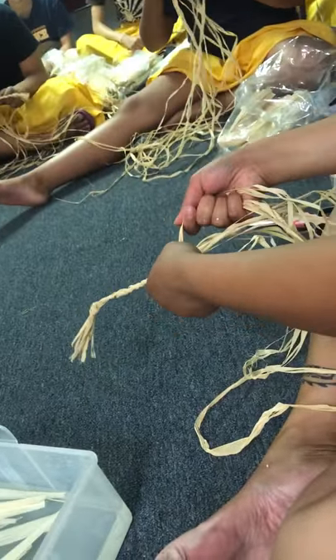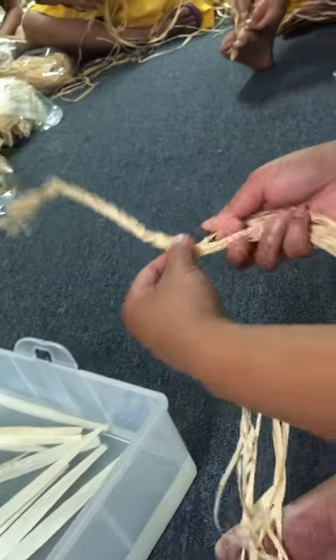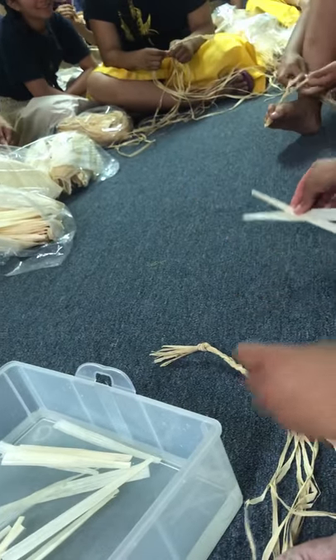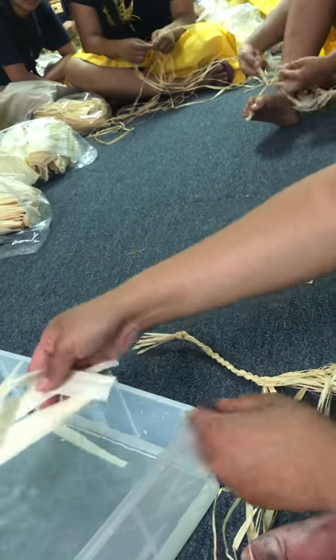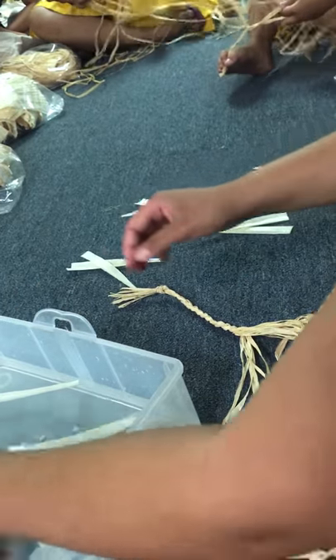I'm gonna take my raffia again — this is the part I want you guys to watch. When you're braiding, you're taking the outside and putting it inward. Now I have this opening, one out here and two here. I take two pieces of corn husk and I set them up as an X so it's easier for me to grab while I'm braiding. I set mine up so it's ready to go — it's like when you cook and you prep your ingredients.